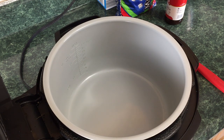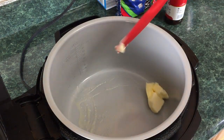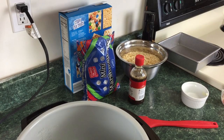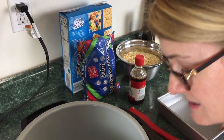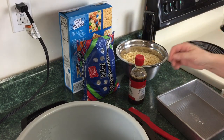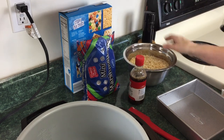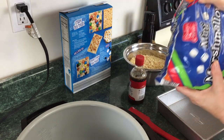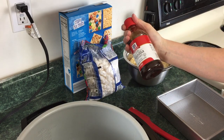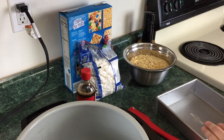We are just going to follow the recipe on the back of the box of rice krispies. We're going to take four tablespoons of butter and put it right into the Ninja Foodi and let that melt. You're going to need six ounces — half a 12-ounce box — of rice krispies, and 10 ounces of mini marshmallows, which is this bag right here.